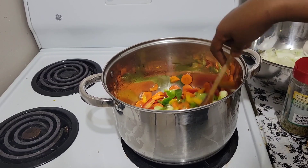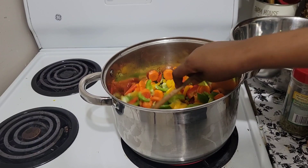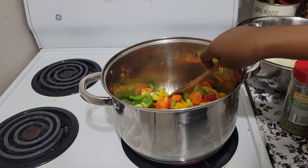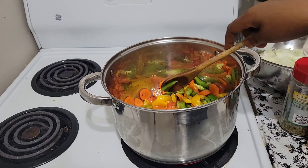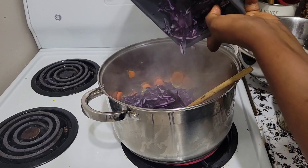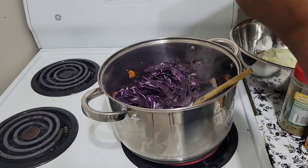Look at the beautiful color! Now it's time to add our red cabbage — the half of it. I didn't cook all of it because it was big.